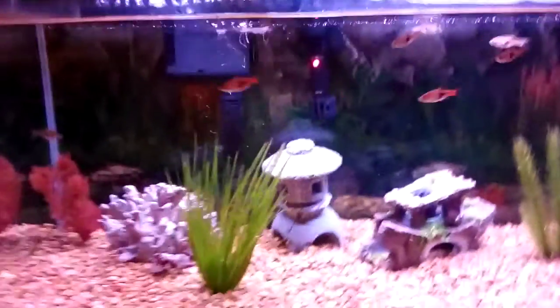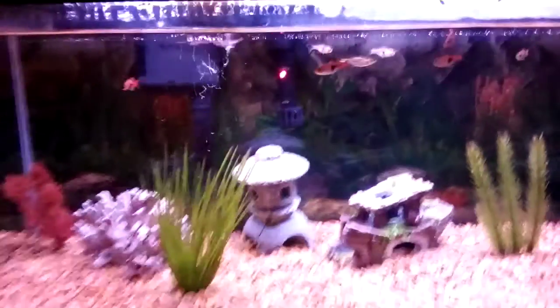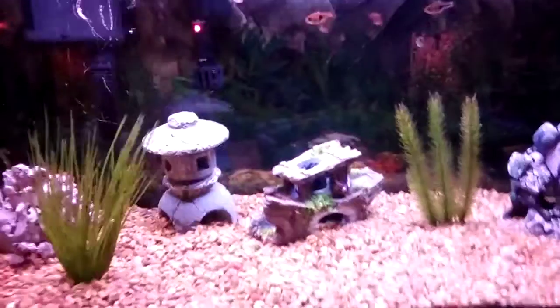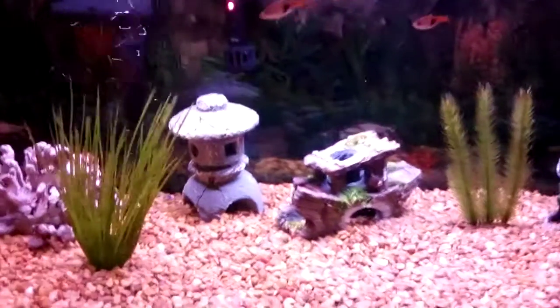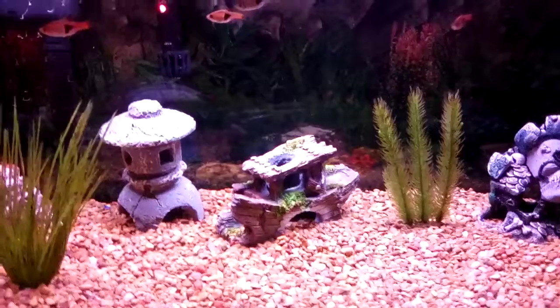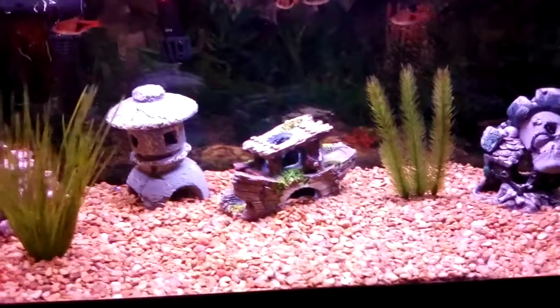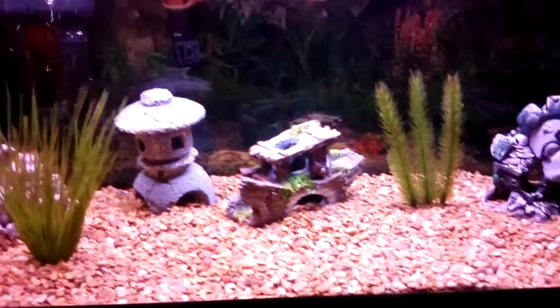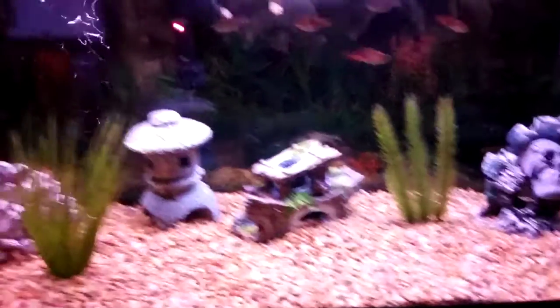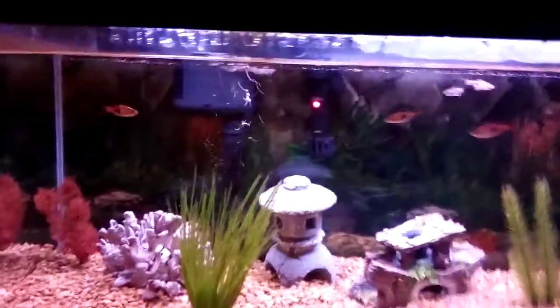A positive about cleaning hang-on-the-back filters — and thanks to the Aquarium Co-op video for teaching me this — is that when cleaning a sponge filter, you have to put something like a fish tank bag or a Ziploc bag under it, then pull it up very gently so that all the debris doesn't come out and make your water dirty. With hang-on-the-back filters, you don't have to worry about any of that.